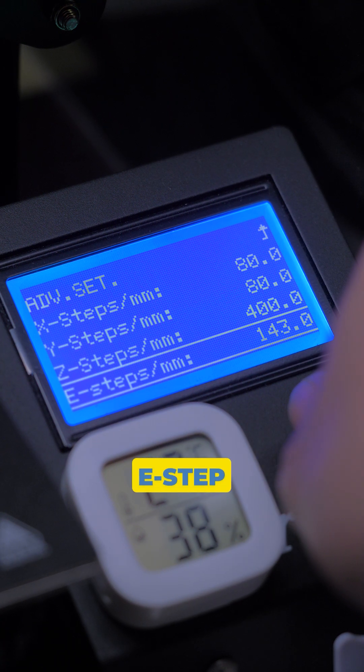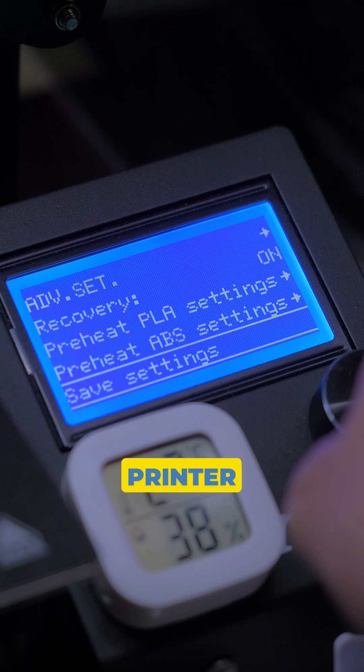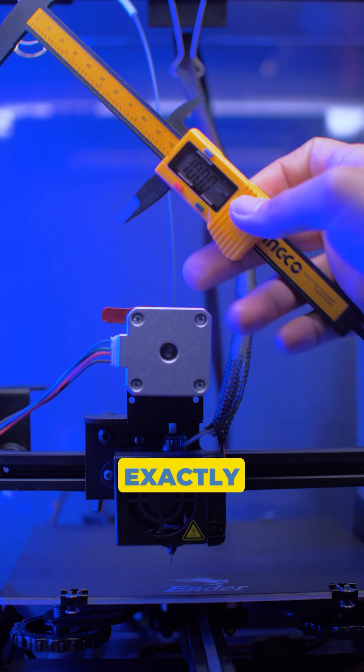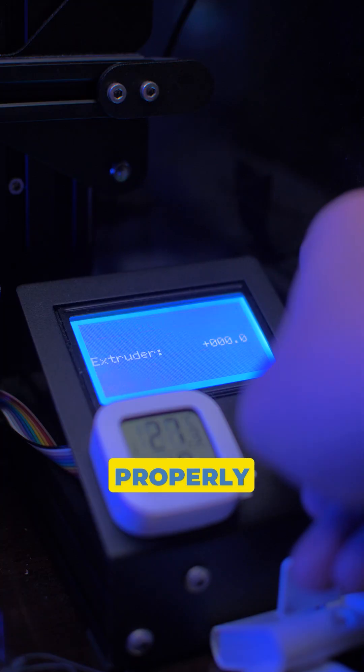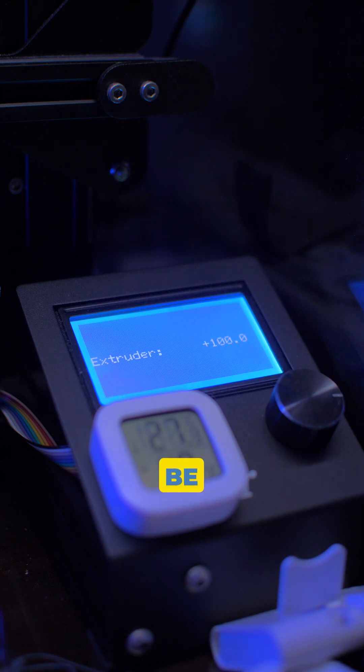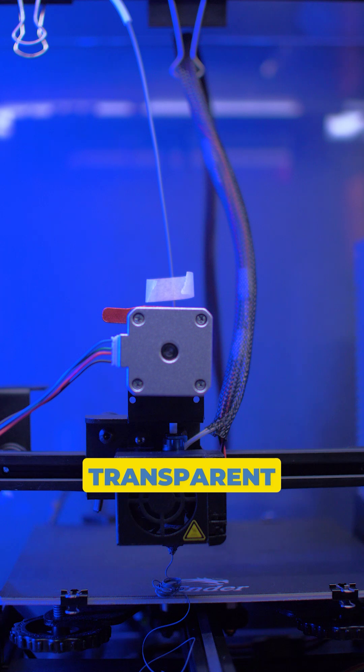Input that as your new E-step value, then don't forget to save so it won't reset when you turn off your printer. Now it should extrude exactly 100mm. Print something to confirm everything is working properly — your prints should now be back to being strong, dimensionally accurate, and not transparent like before.